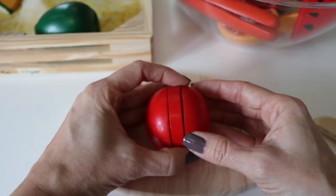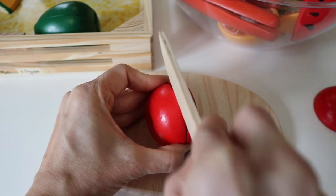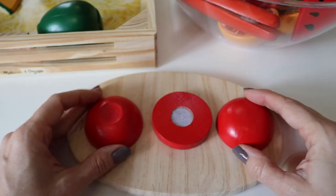Red tomato. Cut it in thirds. Three equal parts.